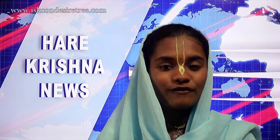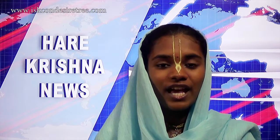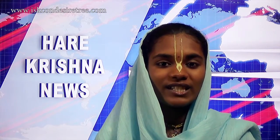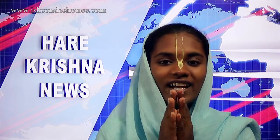This ends our news for the day. For more updates on TOVP, keep watching Hare Krishna News. You can also subscribe to our YouTube channel ISKCON Desire Tree for more spiritual videos. Thank you very much. Hare Krishna.